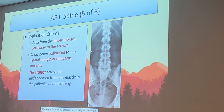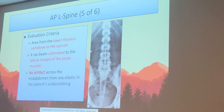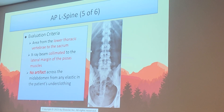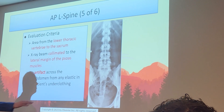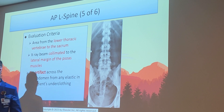Evaluation criteria: the area from lower thoracic — T11 and T12 — down to the sacrum must be included. The x-ray beam must be collimated to at least the lateral margin of the psoas muscles. Removing underwear is also part of evaluation criteria — no artifacts, specifically elastic from underclothing, should appear on the x-ray. Most often that elastic runs right across the critical L4-L5-S1 area and could cover up or distort anatomy.